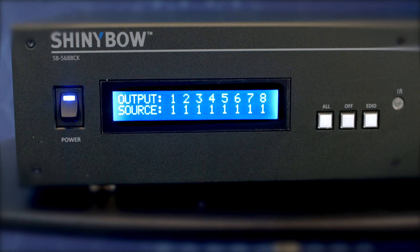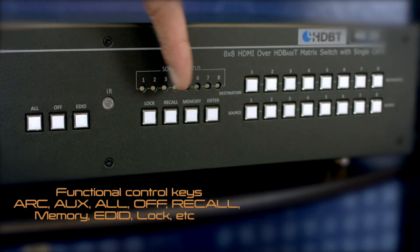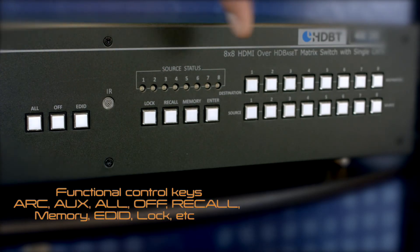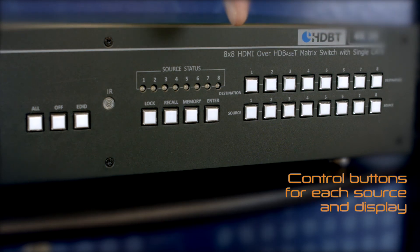Looking at the front panel, we've got the power switch located to the left and an LCD screen that shows a live signal for each source and display connected. Functional control keys are located here, and the control buttons are also here for each source and display connected.